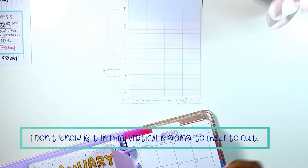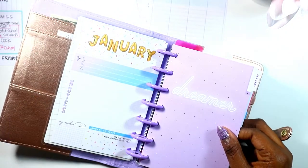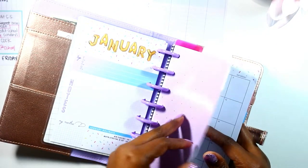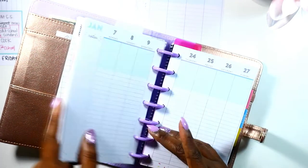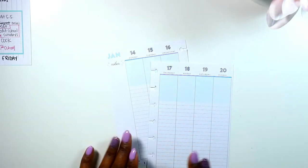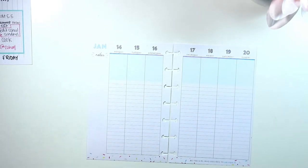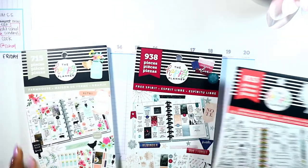I have not done the dashboard or the monthly, and there's not a lot to do on this dashboard so I'm not really worried about it. As far as the monthly is concerned, I'm not going to worry about that either. I'm just going to focus on getting my weekly knocked out, and then we'll start fresh in February with the monthly.